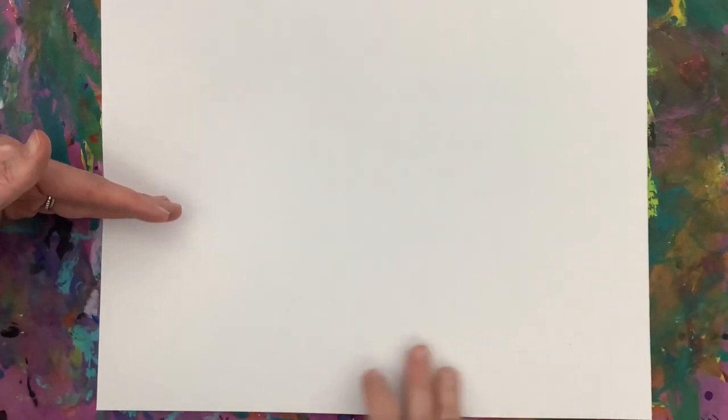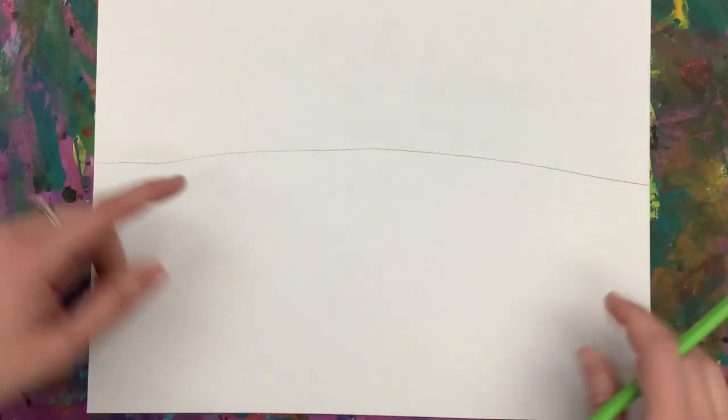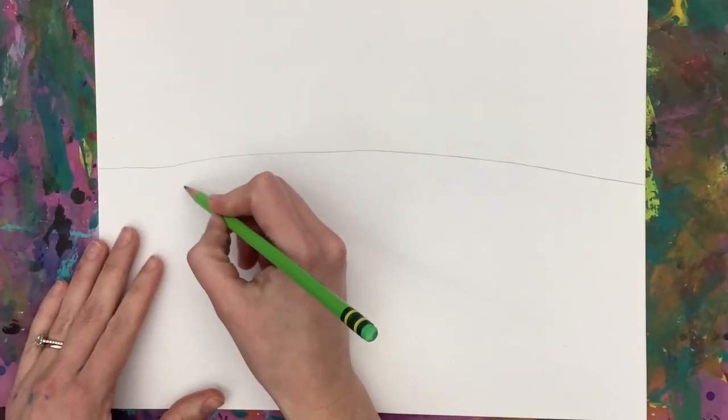You are going to find about the middle of your paper, and that's going to be your ground line, also known as our horizon line. Underneath is where we're going to draw our vegetables.